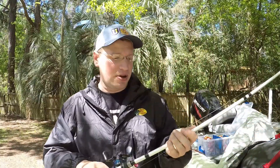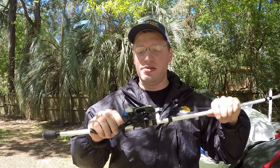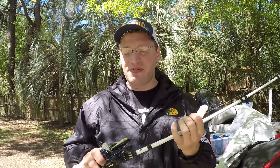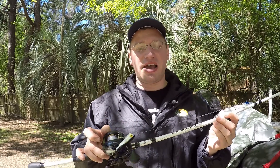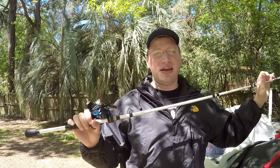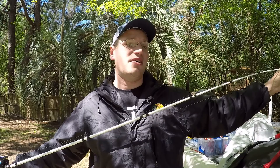The second setup is for when the spawn is on — when they're on the beds in not even a foot of water. This is a Lews Speed Spool, 6.4:1 gear ratio reel with 12-pound monofilament. I fish mono because it's going to keep the bait up. I like the faster gear ratio reel because I'm going to whiz it over their head to get a reaction strike, but if I need to kill it I can let it go down into their beds and it works great. The rod is also a seven foot medium action Abu Garcia Veritas rod.